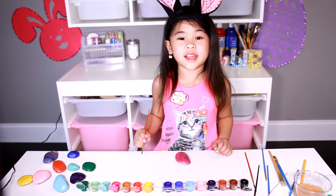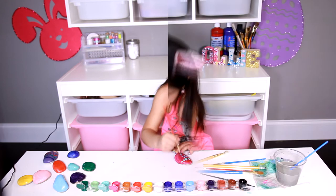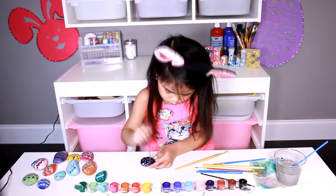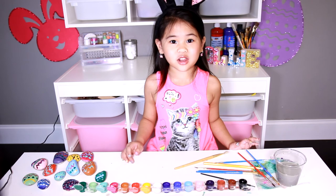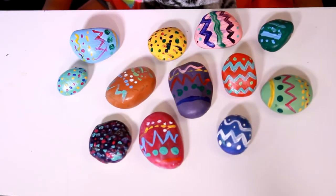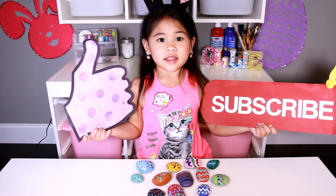Or you can make dotted lines. Now paint the rest of the egg. Let these dry and you can put them in the garden. Look how pretty they are when they're dry! See you soon! Like and subscribe please!